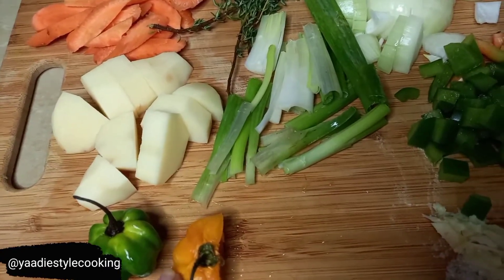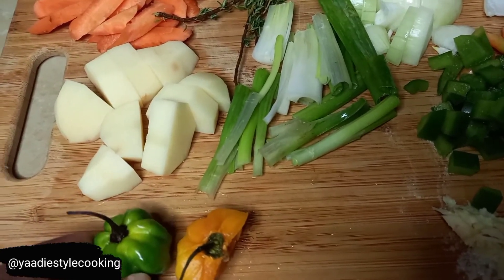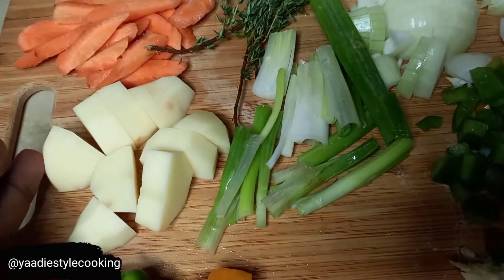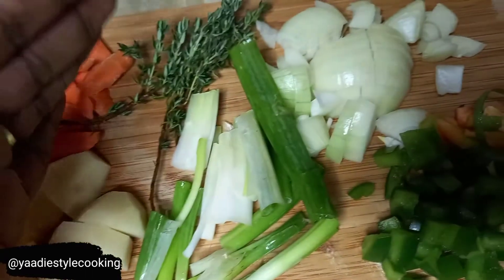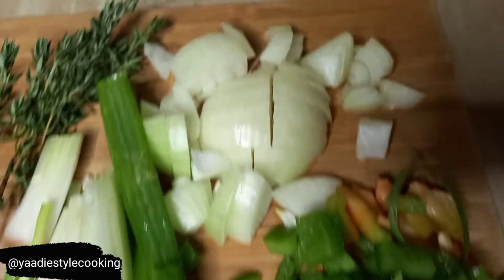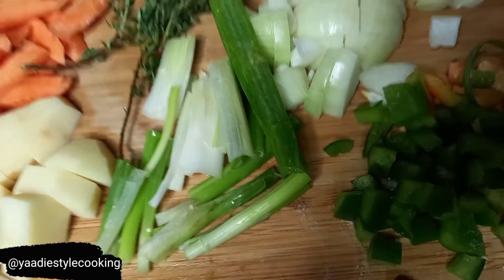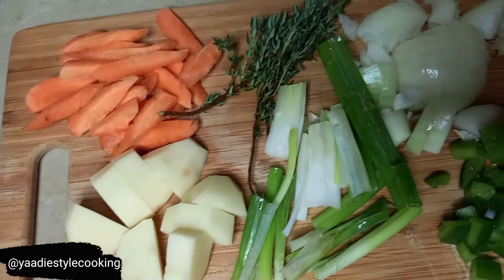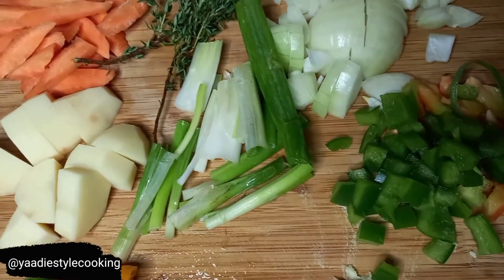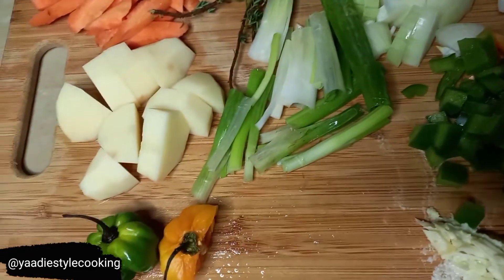I'm now ready to add another layer of flavor with some more fresh seasoning. I have half a ripe pepper for heat - we love heat - the green one for flavor, a small Irish potato, some carrots, thyme, scallion, garlic paste - about a tablespoon - some red and green sweet pepper, and some onions. Remember we talk about layering our flavor: we seasoned the meat, added flavored oil, and now we're flavoring it yet again. Always layer your flavor on your meat, guys!